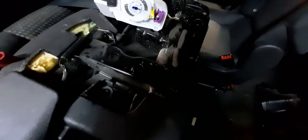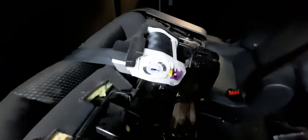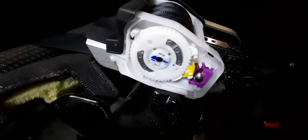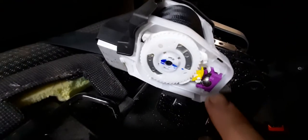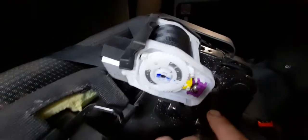Got a Ford Transit seat belt here. It's jammed itself up twice now — this mechanism right here jammed itself up.